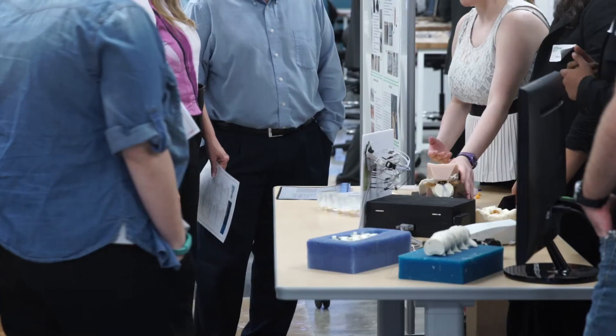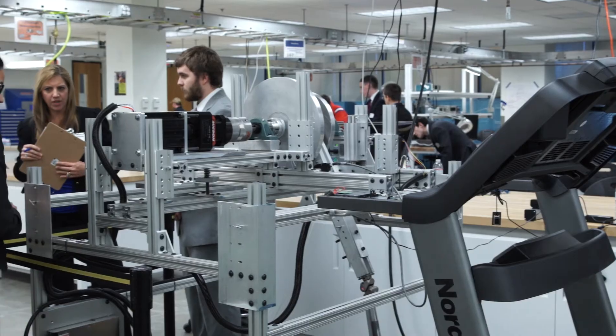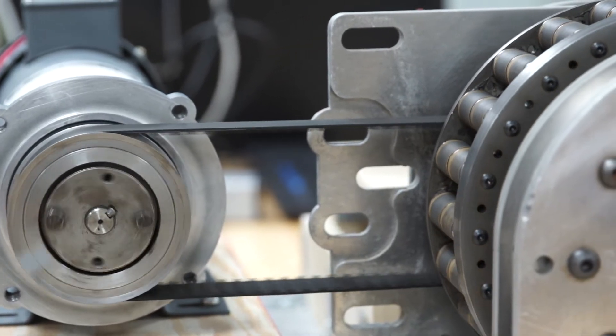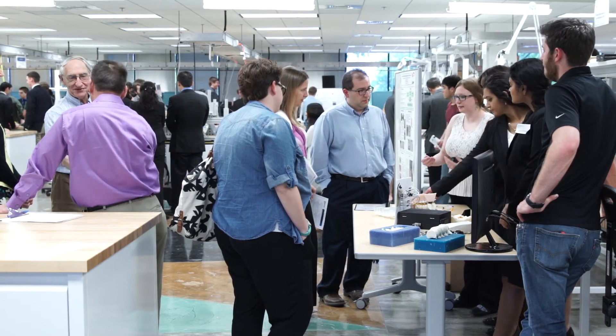UT Design helped us a lot in this project by basically giving us the room to work. They gave us our table that's right behind me, they gave us all the tools necessary to work out of the machine over there, and they gave us a workshop in the back that we could go to at any time. And then UT Design sort of took the burden of ordering and processing shipments off of us.